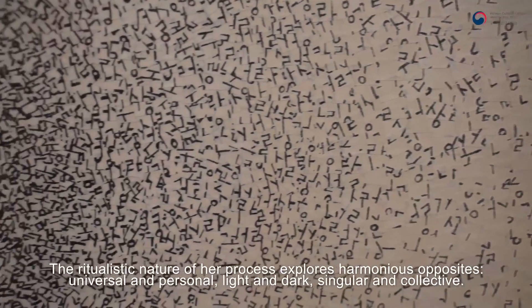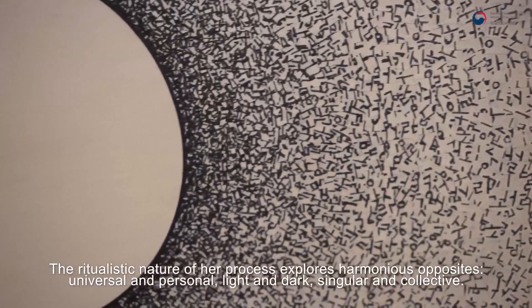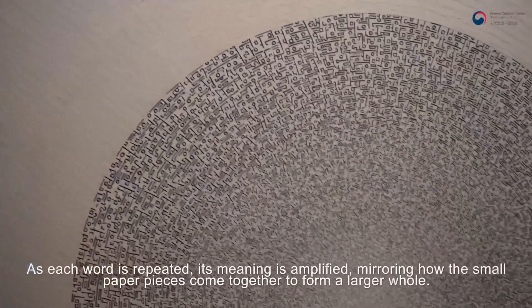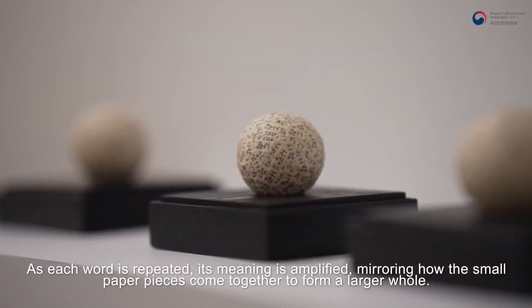The ritualistic nature of her process explores harmonious opposites — universal and personal, light and dark, singular and collective. As each word is repeated, its meaning is amplified, mirroring how the small paper pieces come together to form a larger whole.